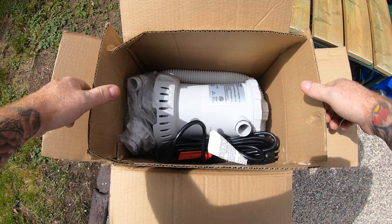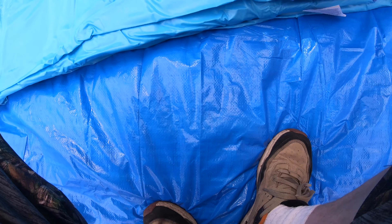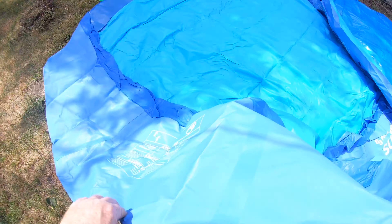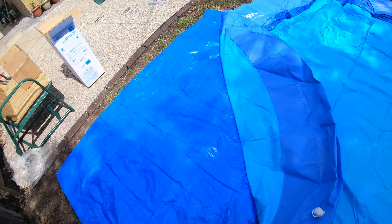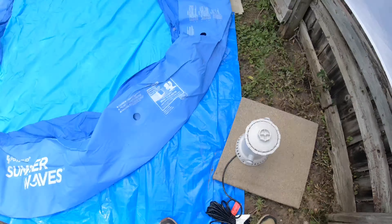What I'm looking for out of the box of treasure is the instructions — not in this one, oh there we go. Gotta unfold it and blow up the top. Big enough. Need another tarp. Where are the holes for the pumps? I see one, two. Pump goes there. I'm going to put the pump on a patio stone. That's the plan.